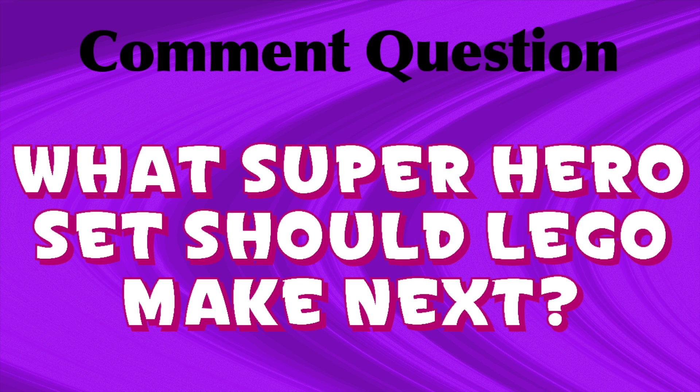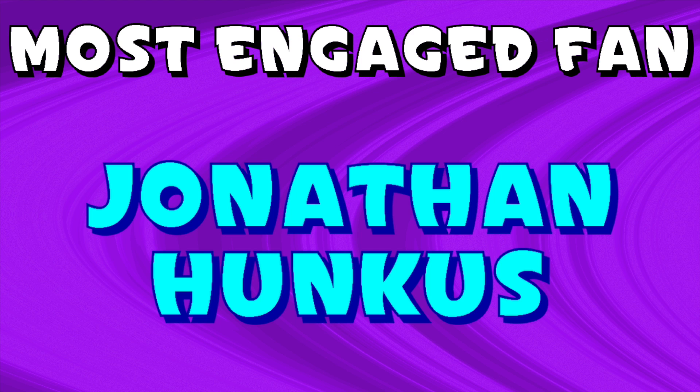This week's comment question is: what superhero set should Lego make next? Don't forget to leave your answer in the comment section below. And last week's most engaged fan was Jonathan Hunkus, so congratulations to him.